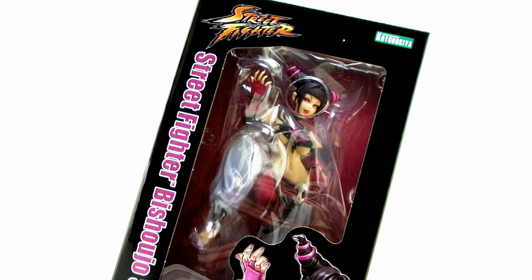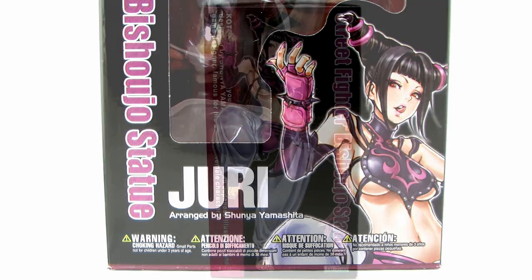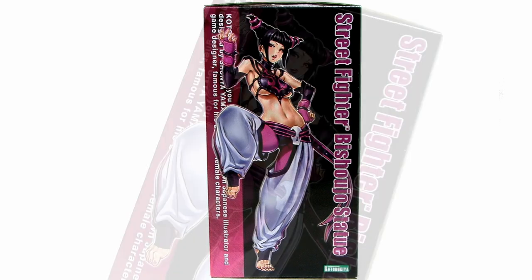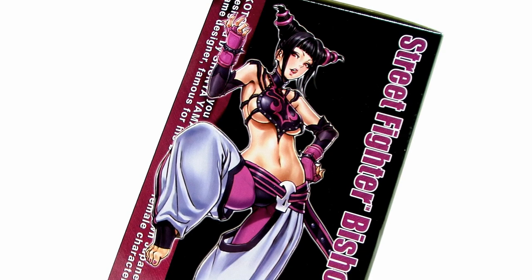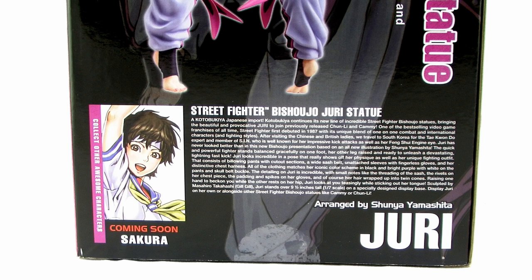As you can see, she comes in that nice black window box packaging, fully showcasing the statue within. On the bottom corner, as well as on the left side of the packaging, we get a look at the full artwork by renowned Japanese artist Shunya Yamashita, which this particular statue is based upon. And on the back side of that box, we get a few different views of the statue, as well as a description of the character and the Bishoujo style.